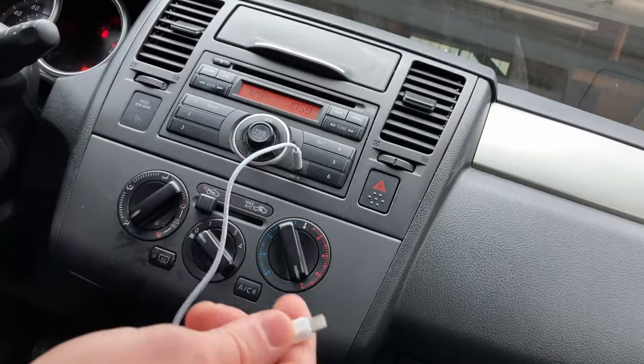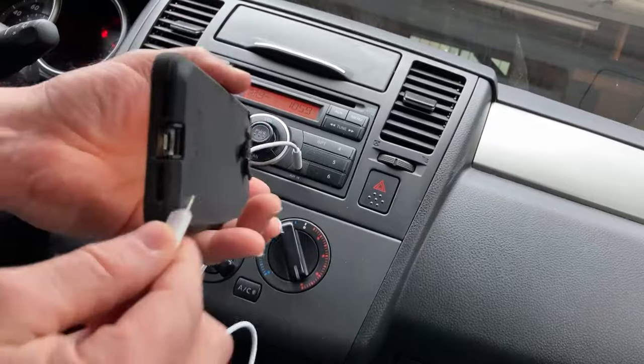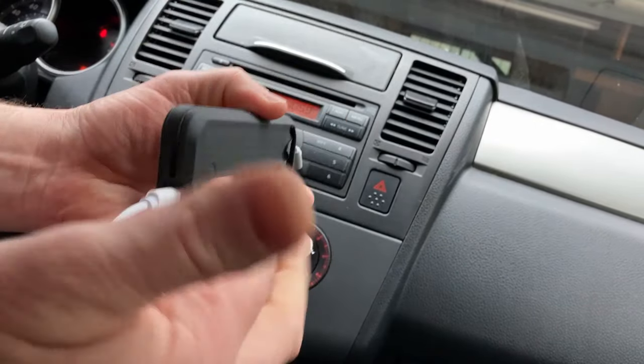Then you take the other end and you plug it into your iPhone. So I'm going to plug this into my actual phone — the one I use to make phone calls. I have two phones; I'm recording with another phone.